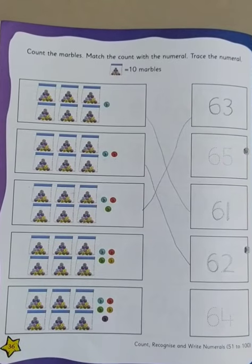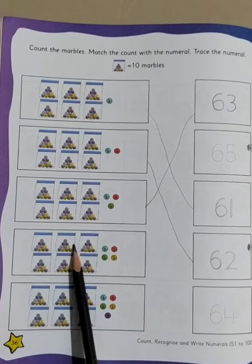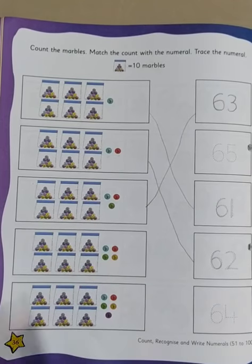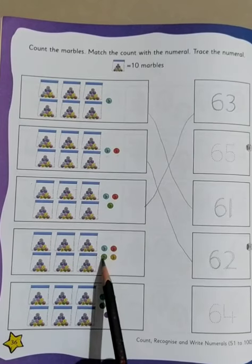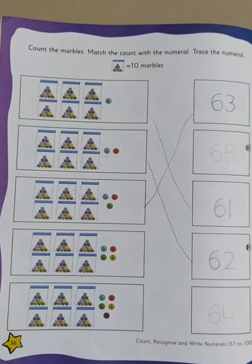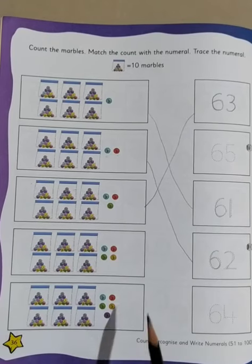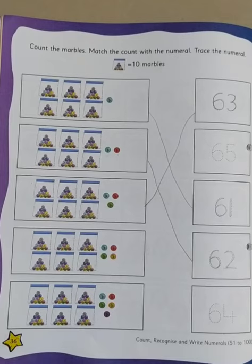For the rest, I am not doing it — you will be doing it yourself. I will just help you count: 1, 2, 3, 4, 5, 6. And then how many marbles are left? 1, 2, 3, 4. So 60 and 4 will be 64. So what will you do? You will match this with 64, then trace and write.